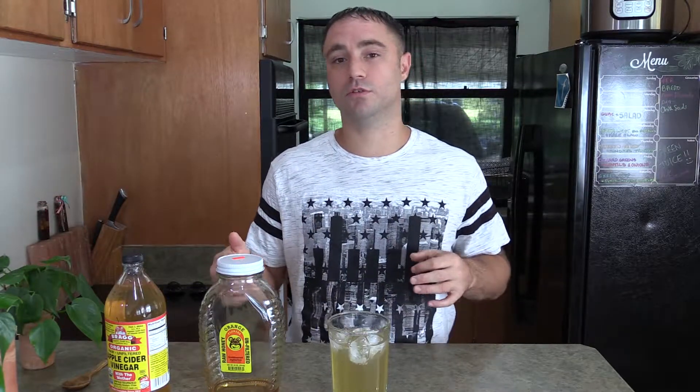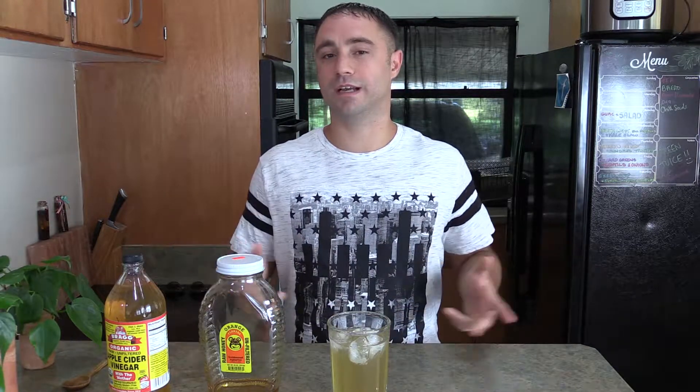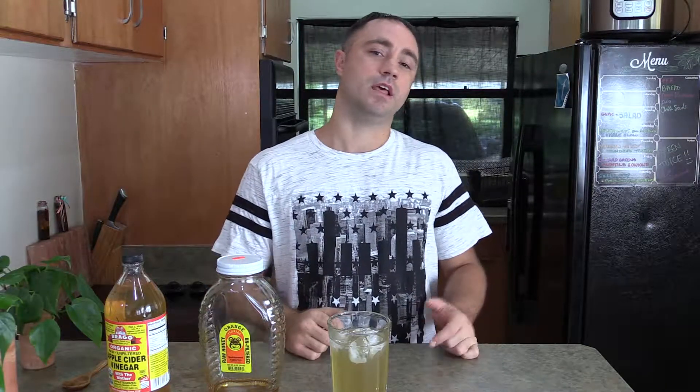Thank you so much for watching. If you like this video, please take a moment to like it, share it, and subscribe to our YouTube channel. Sign up for our newsletter at thewaytorevolution.com — that'll keep you up to date with new videos and content. I've got a lot of great content coming, so stay tuned and join the awareness revolution. Thank you so much.